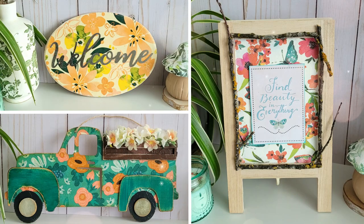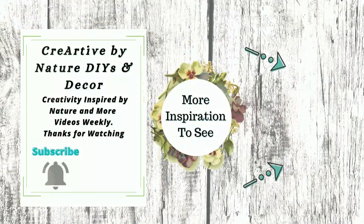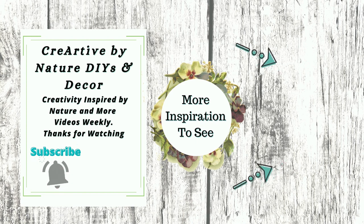As always, I'd love to know which project was your favorite, and feel free to mention any other decoupage techniques you'd like me to try. Thank you all so much for being here today. Here's a link to a garden-inspired DIY playlist. We'll see you in the next one — take care, bye!